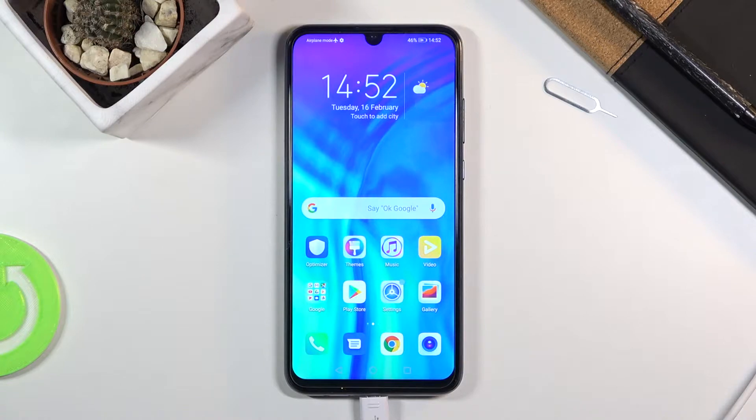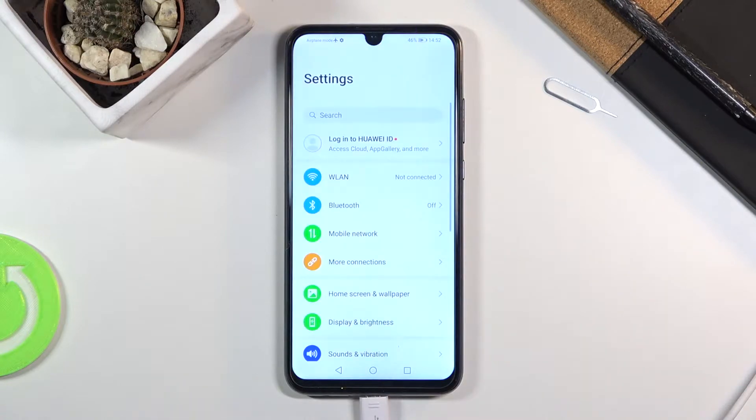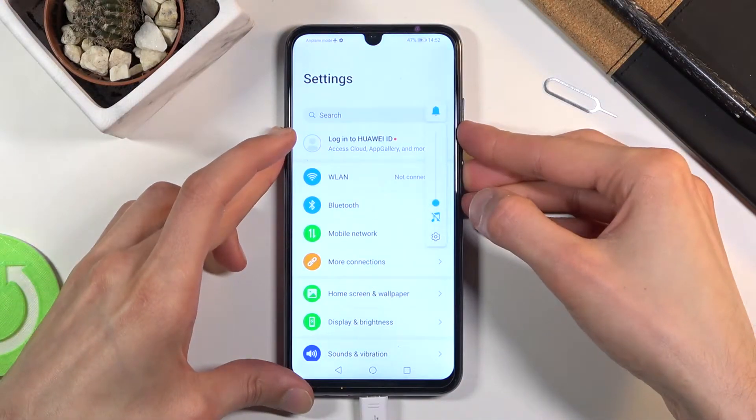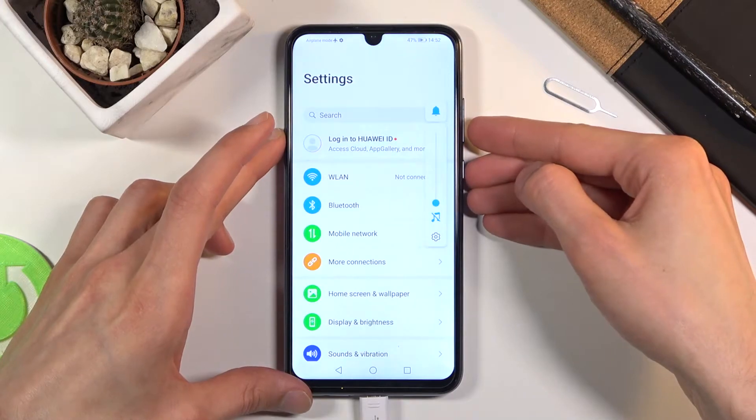To get started, open up the content that you wish to capture. I'm going to be using Settings as an example. Once it's open, hold the power key and volume down both at the same time. Let's try that again.